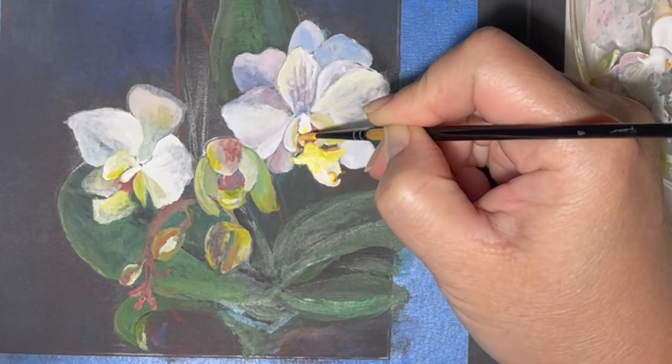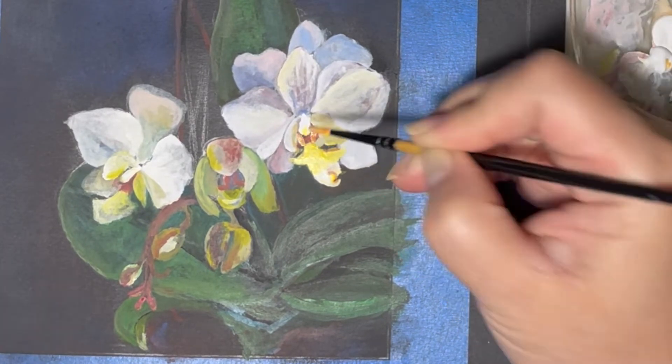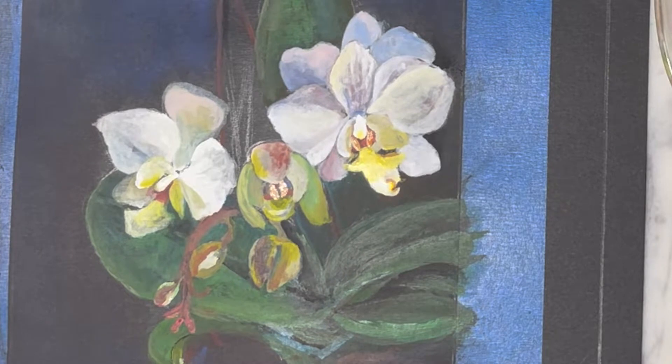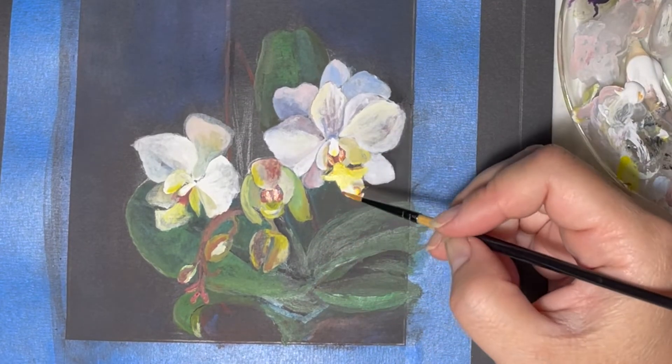For the center of the orchid, also known as the throat of the orchid, I'm gonna mix in a combination of carmine and yellow, which gives an orange hue, and also dip in some red dots in the center.